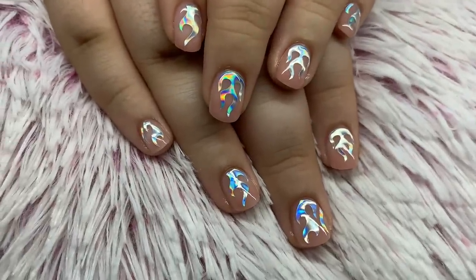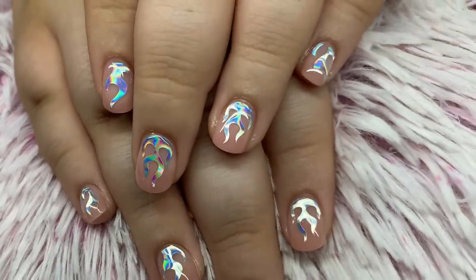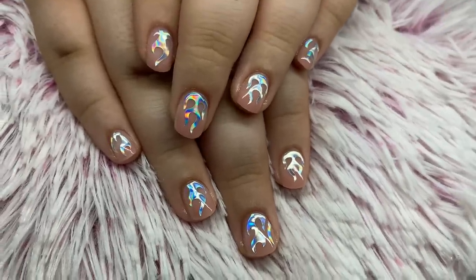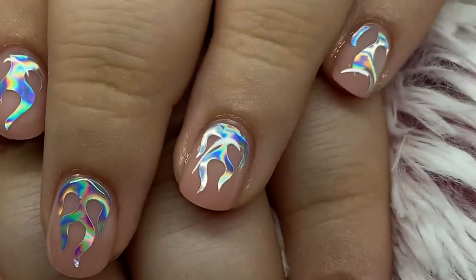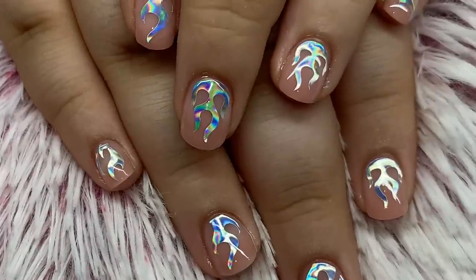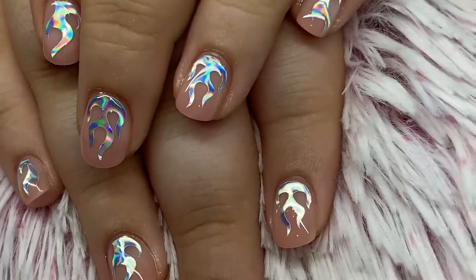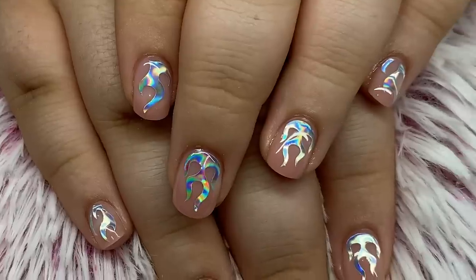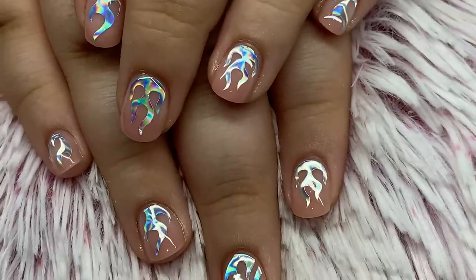I did these a while back — she actually started school with these nails, so what a fun, cool way to start school. I don't think many kids her age have little holographic flame encapsulated gel nails, so she's definitely unique in that aspect.